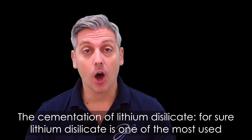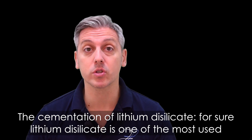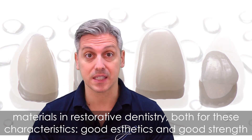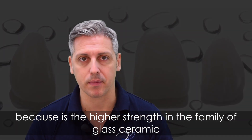This is the cementation of lithium disilicate. Lithium disilicate is one of the most used materials in restorative dentistry for its good aesthetics and good strength, because it has the highest strength in the family of glass ceramics.